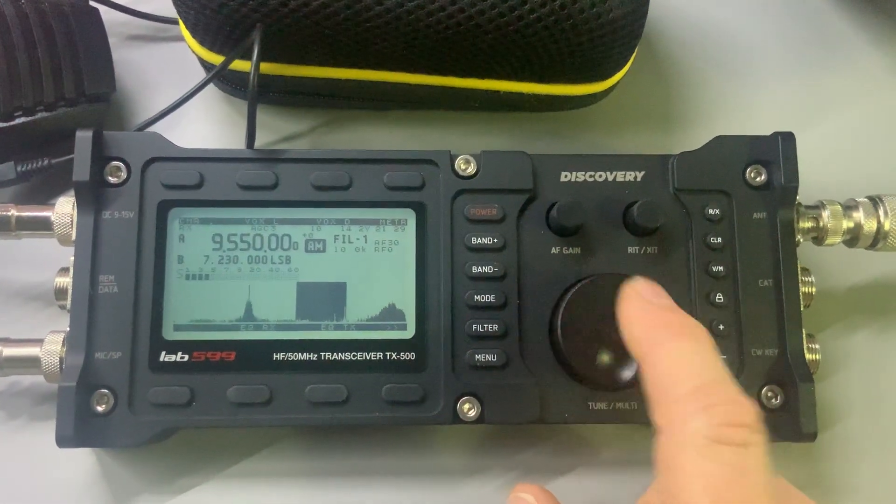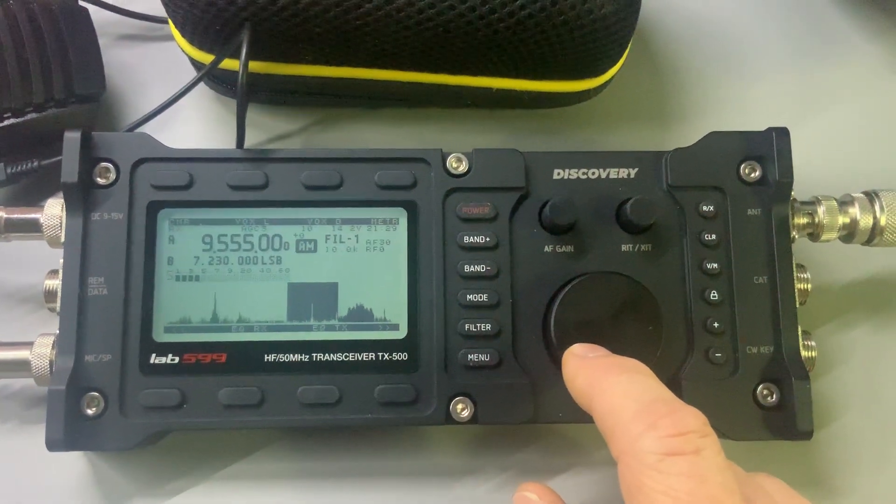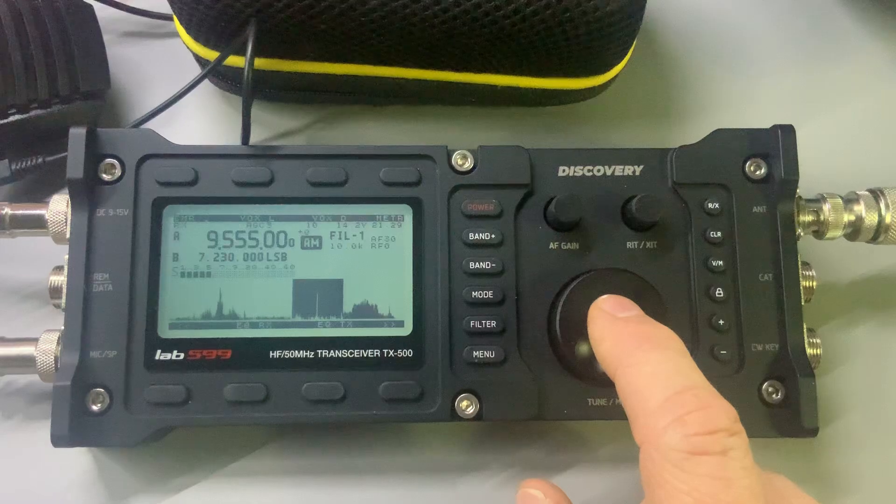The encoder is very nice. I like it for being kind of low profile — it's very nice.